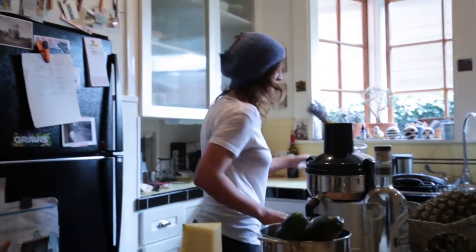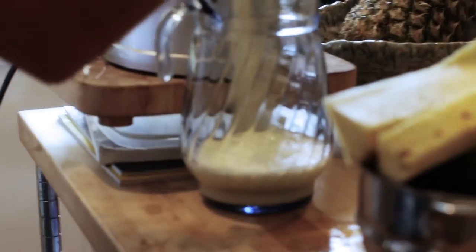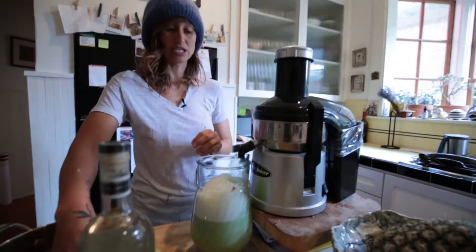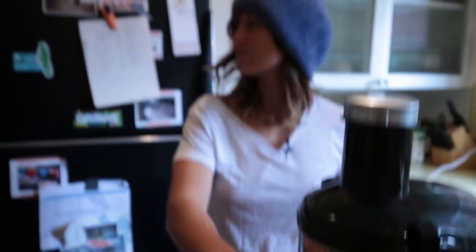And now comes the fun part. Step three: the juice. Smells so good using pineapple. Now the turmeric — you can tell that everything else gets juiced pretty easily. Turmeric's rootier, so it's kind of good to throw it all in. See that nice orange color? It's so good. Foamy.